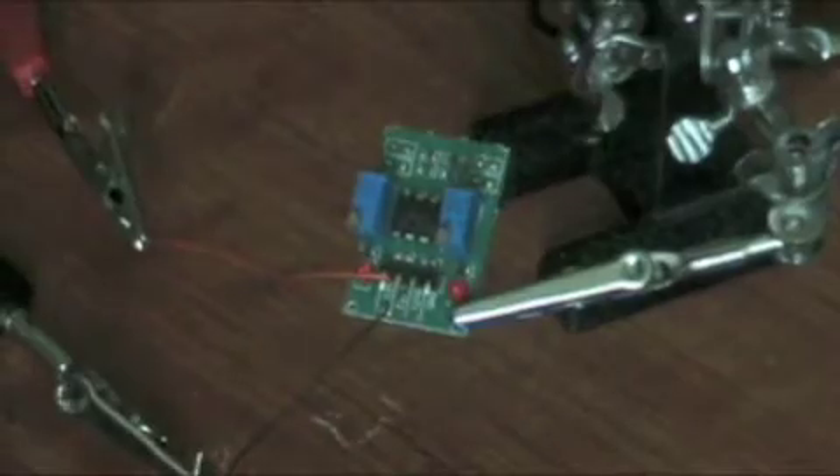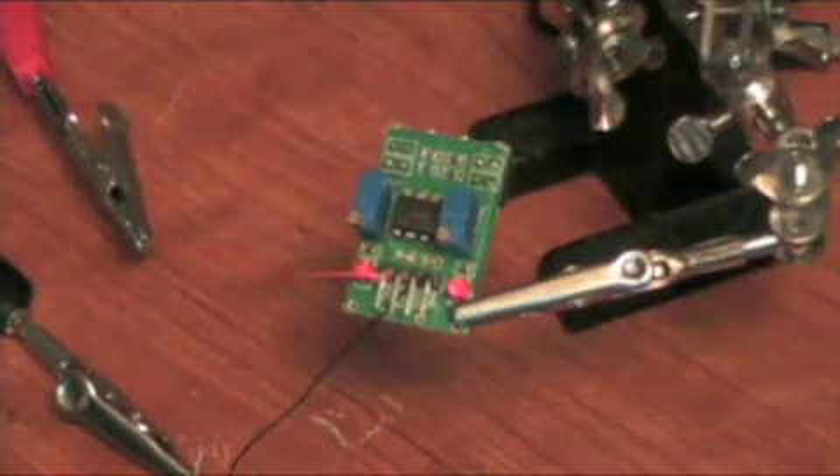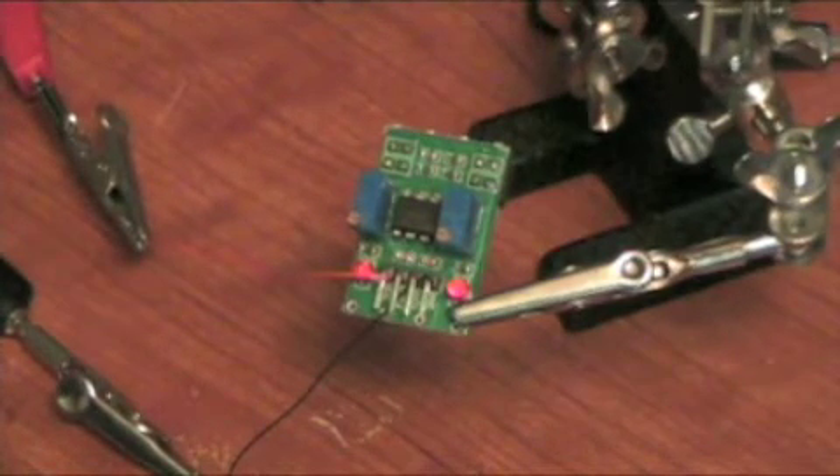So, completely adjustable. Two potentiometers. Lots of fun to play with. Great for students, great for hobbyists, great for that little engineering project you're working on.